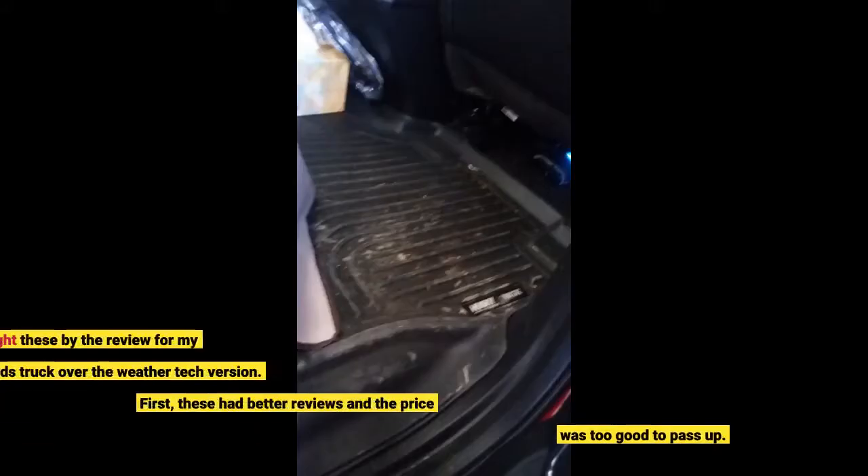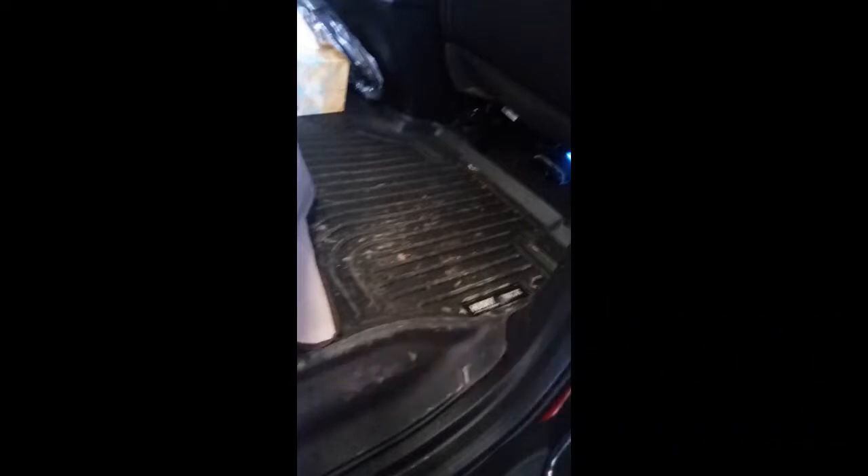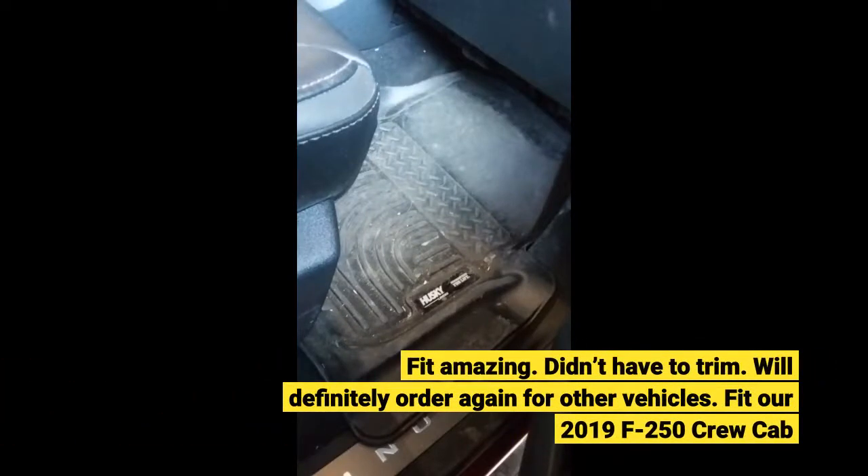I bought these based on reviews for my husband's truck over the WeatherTech version. These had better reviews and the price was too good to pass up. Fit was amazing — didn't have to trim. Will definitely order again for other vehicles. Fit our 2019 F250 crew cab.